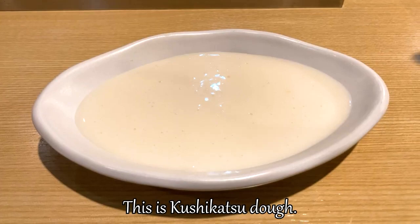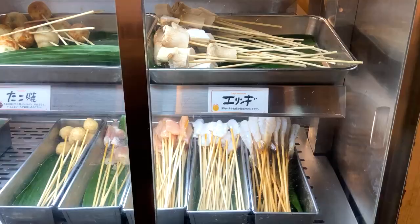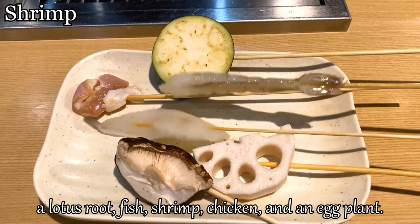This is the kushikatsu batter. It's gooey — we coat the ingredients with it. This is the crumb, which we put on the outside of the kushikatsu. It's very dry. These are the ingredients. We can take anything from the case. I took some for my first round: a mushroom, a lotus root, fish, shrimp, chicken, and an eggplant.